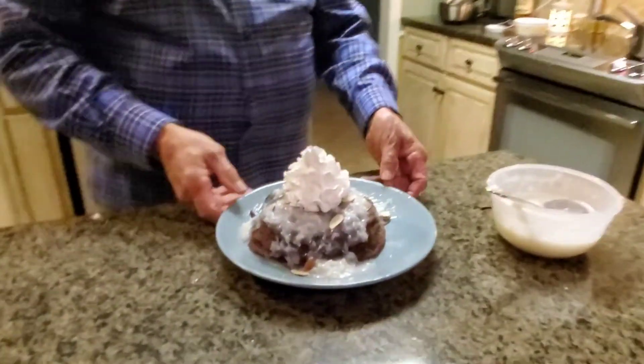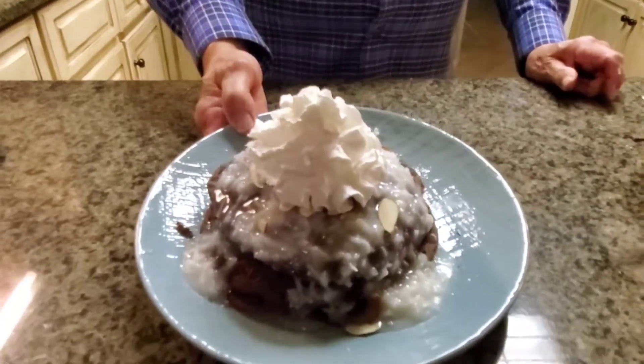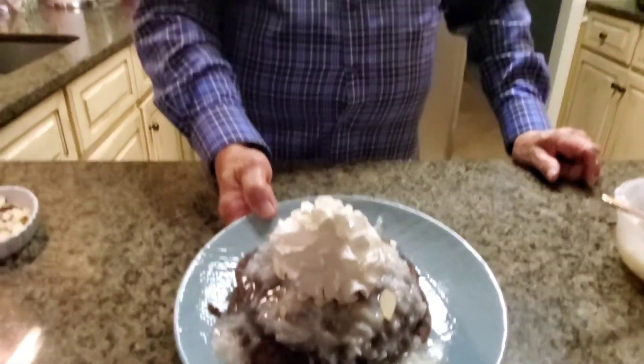And there you have it — chocolate pancakes with coconut rum sauce. If you like this video, be sure to follow us, share it, and like it on YouTube, and tell your friends to watch. Until we have another one, this is Butch wishing you Heart of Dixie dishes from the Heart of Dixie.